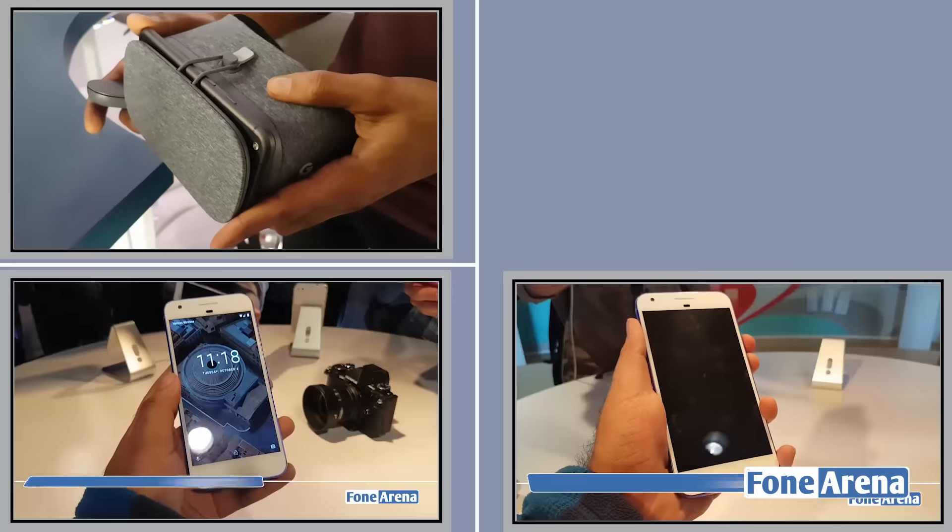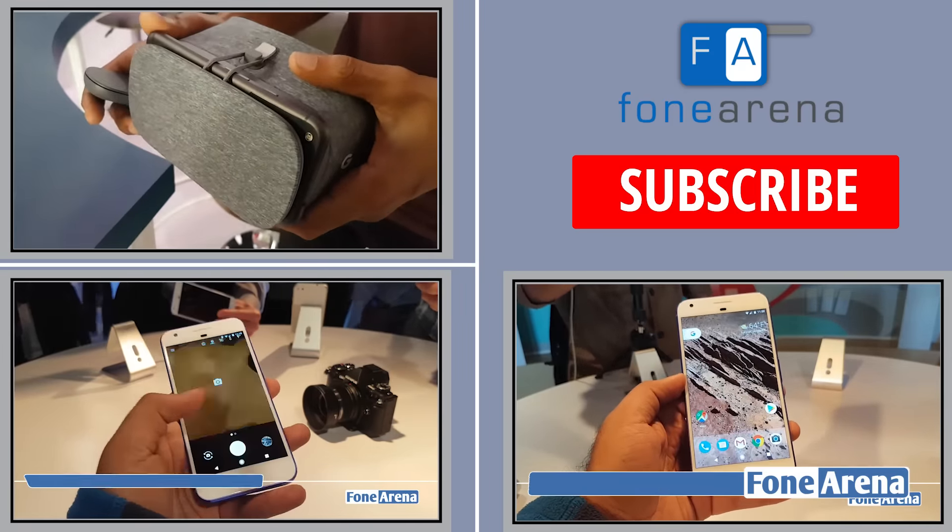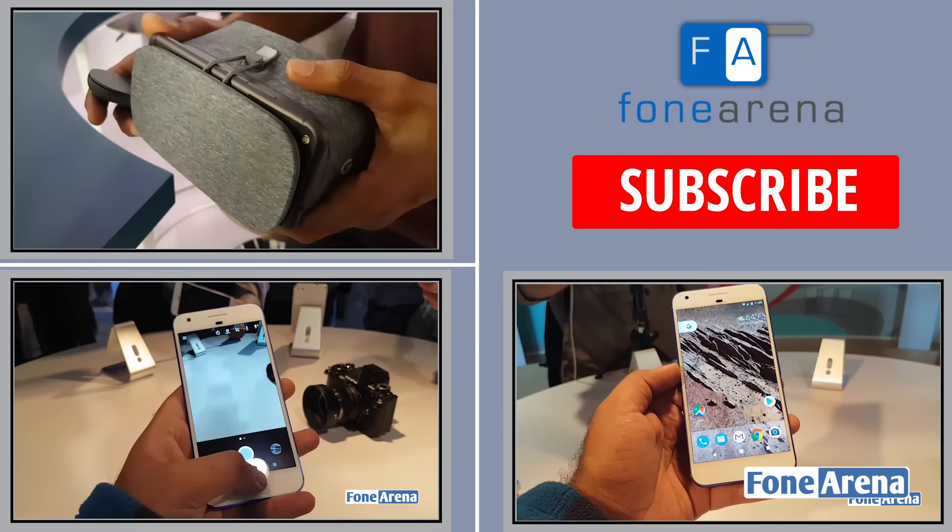So that's a look at the Daydream VR headset from Google. It ships for about $79 later this year. That's about it — see you guys in the next video.